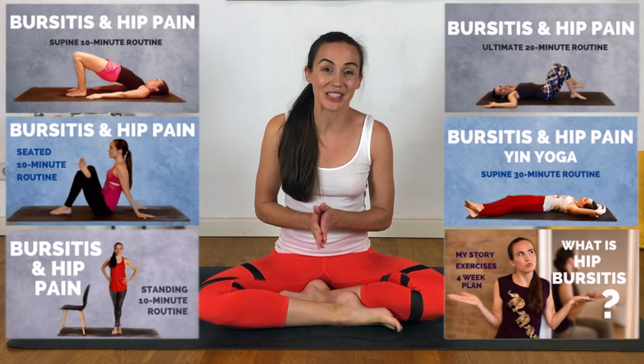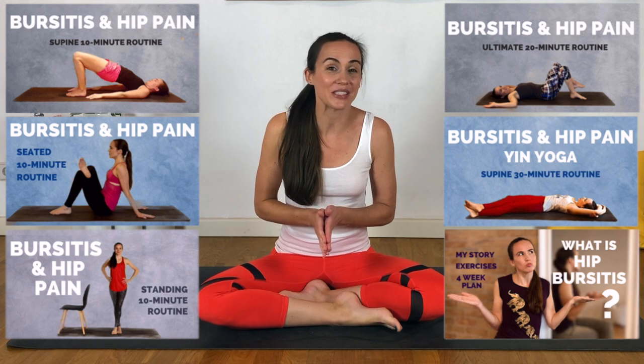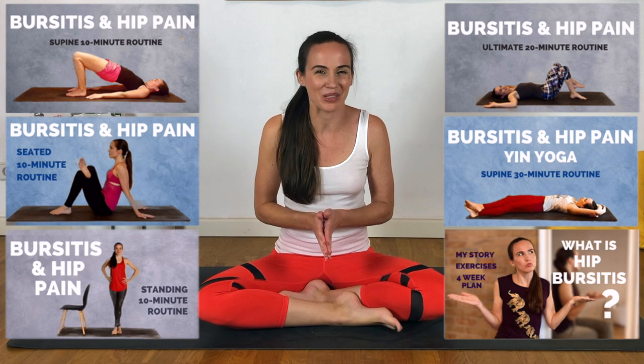Hello everyone, welcome to my channel. My name is Joelle, and welcome to this 10-minute kneeling practice for hip pain and hip bursitis. If you are new here, this video is actually part of a series. I already have five other hip pain and bursitis videos on my channel, as well as a video that explores a four-week suggested exercise program for hip pain and hip bursitis. I would encourage you to check those out — I will link all of them down below.